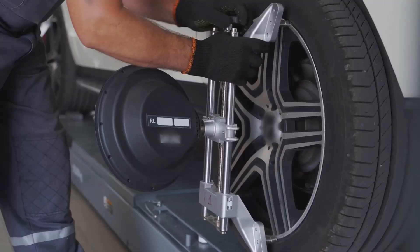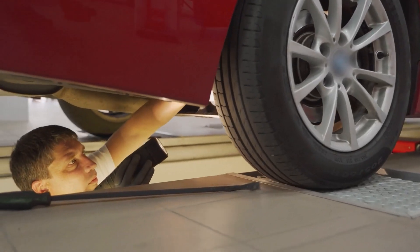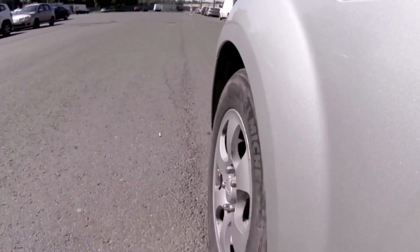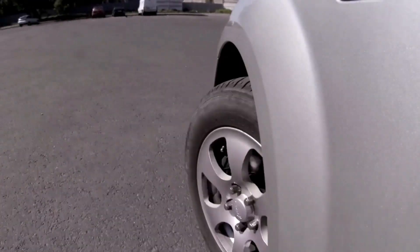However, it's crucial to maintain the same aspect ratio and rim diameter, or keep the overall diameter difference within 3%. Don't forget to check your vehicle's clearance to prevent any rubbing issues.